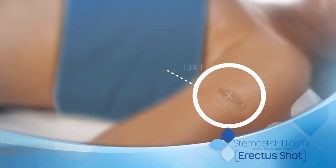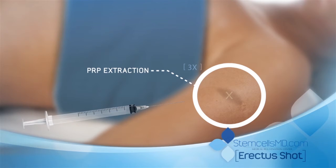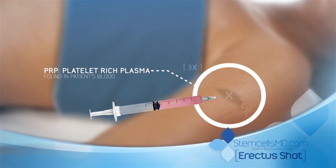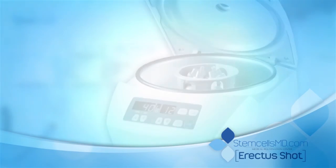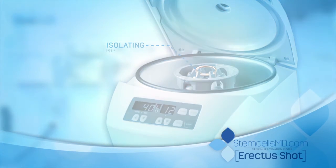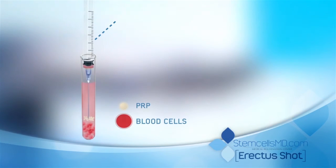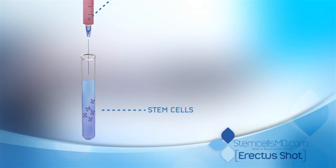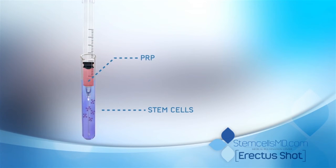Platelet-rich plasma, or PRP, is now extracted from the patient's blood. The drawn blood is placed in a centrifuge to isolate the PRP. The PRP is shown here in white after the separation process. The PRP is then transferred into the stem cell test tube.